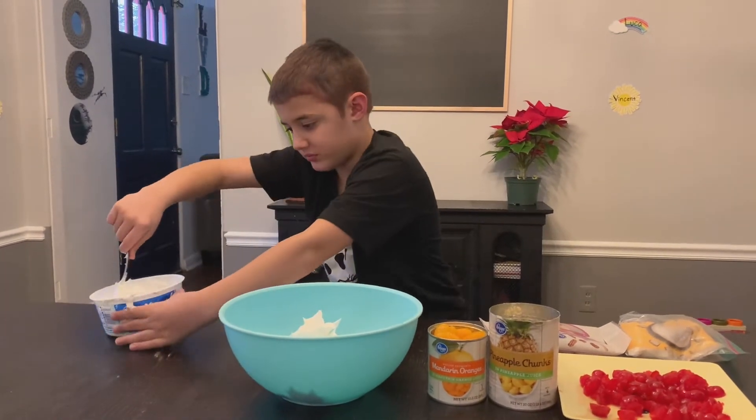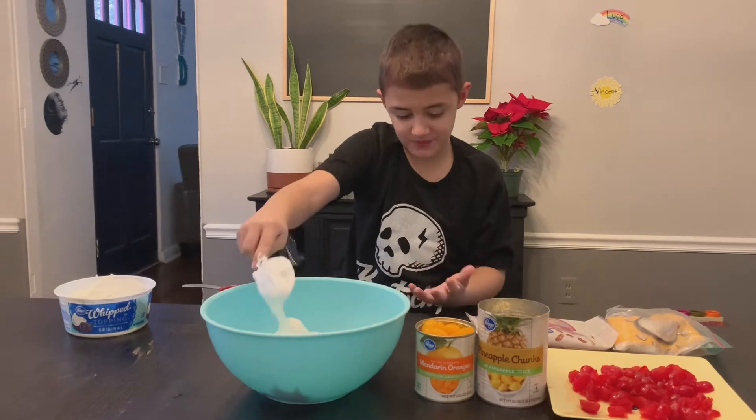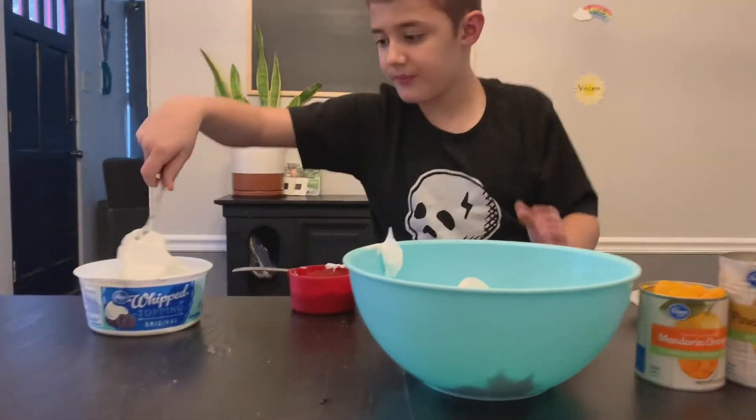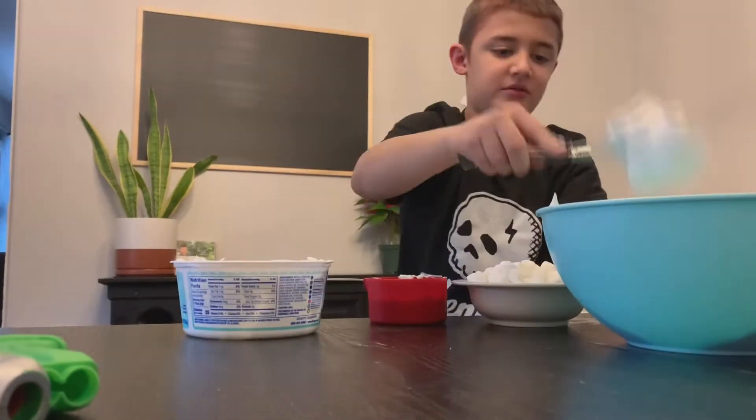I know it takes a long time. I guess it's important to say that you did wash your hands before. Yeah. And after making this treat, because the whipped cream's sticky. Or Cool Whip. Cool Whip.